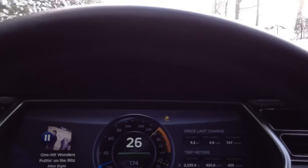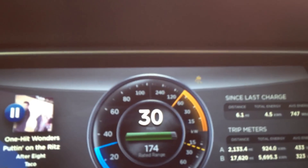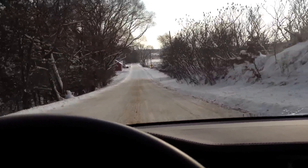And with traction control on, you guys missed it, but that traction control was firing like you can't believe.